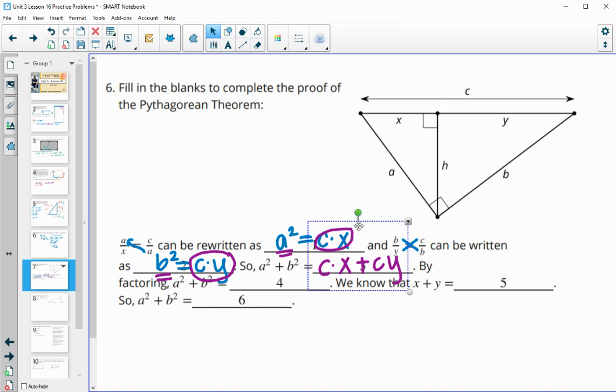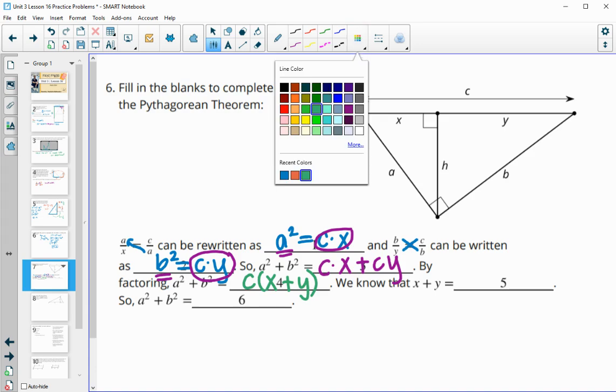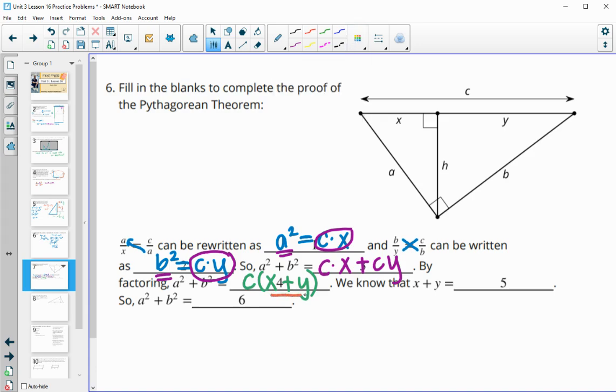Then we want to factor. Looking at cx + cy, both terms have C in common, so we factor out C: C(x + y). Now x + y equals C — we can see that in the diagram — so replacing gives C times C, which is C². Therefore A² + B² = C², completing the Pythagorean theorem proof.